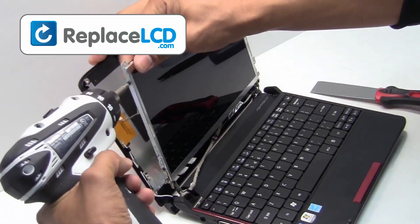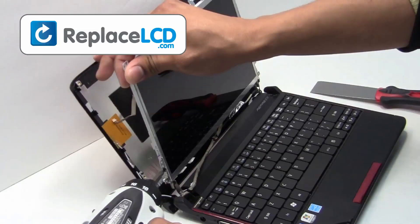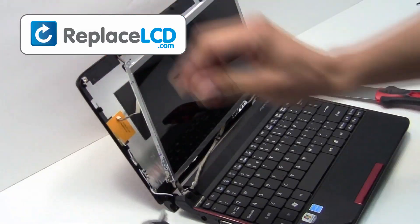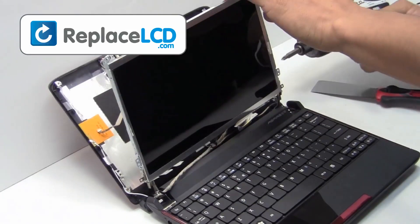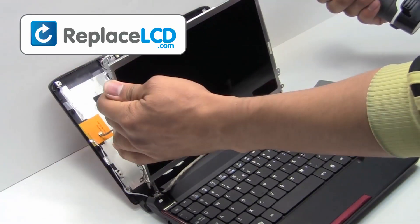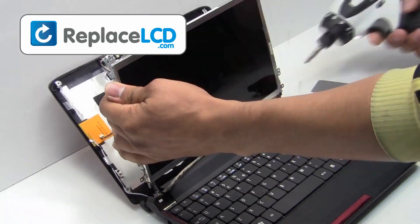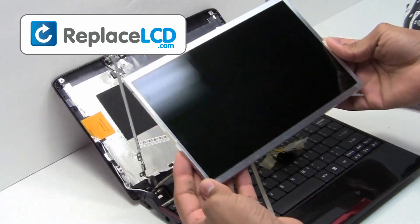Remove the screws from the side. Your LCD has now been removed and is ready for replacement.